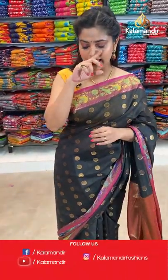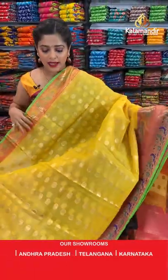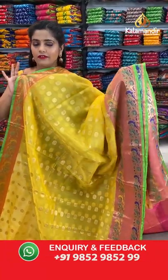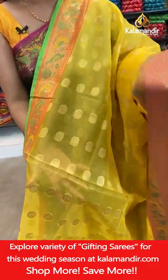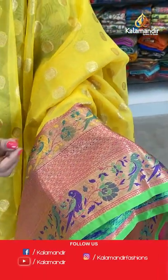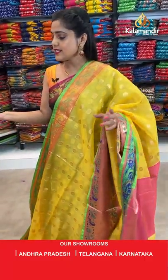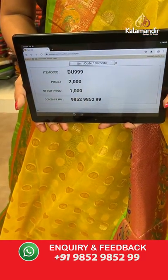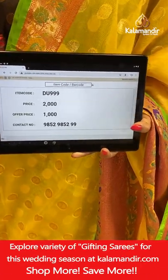Moving towards the next pattern — a little transparent type, like a kora type design, since today I've been wearing a fancy saree. This is very similar to my saree but more transparent. It's a yellow colour saree with round buttis all over the body. The border has the same pattern; edging is green. Pink colour pallu with brocade pattern and brocade work for the blouse piece. Saree code is DU9999, offer price 1000 rupees. Take a screenshot and send it to our WhatsApp number 98529529.